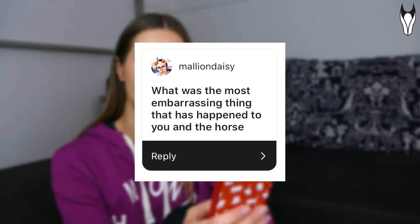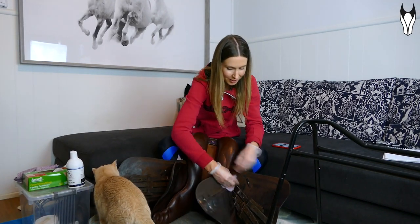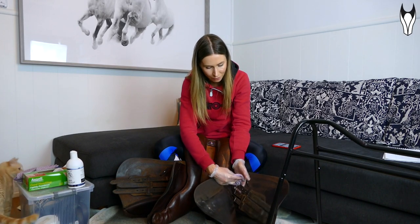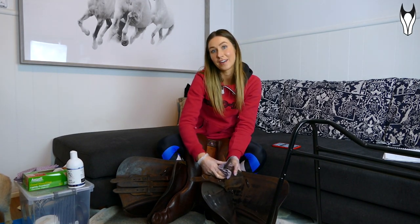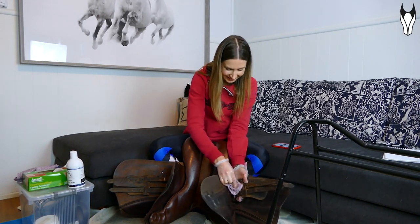Question: 'What was the most embarrassing thing that has happened to you and your horse?' I went to a show with a young pony that had never gone out before — just for experience. I entered a few random classes without really understanding what I'd entered, and one of them was the turnout class. I had a plastic saddle and my plaits were done with elastic bands. You can just imagine how seriously the real show riders take that class. Of course I came last, I didn't even understand why at the time, and now I look back thinking oh my god — I literally thought me and my pony looked so good.